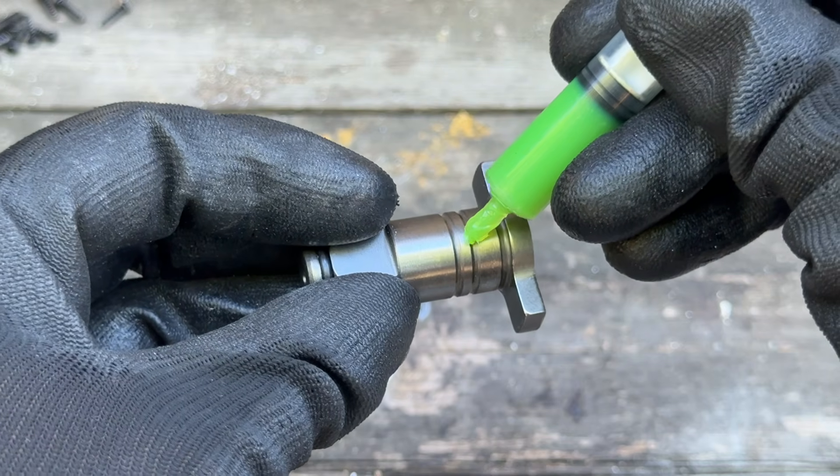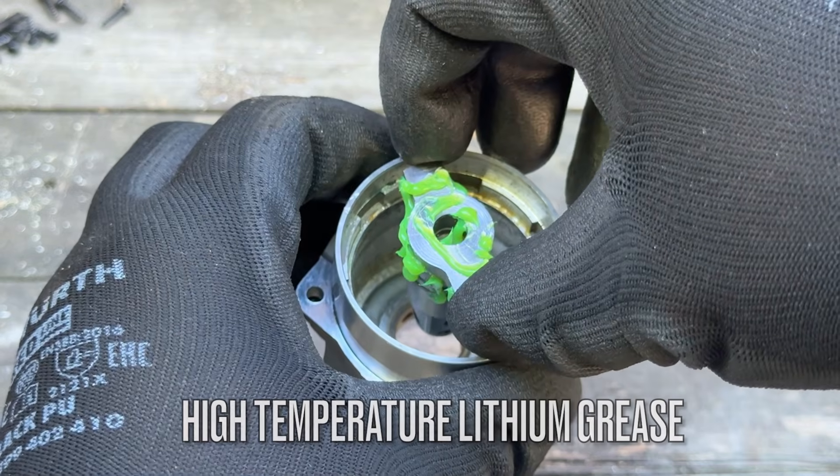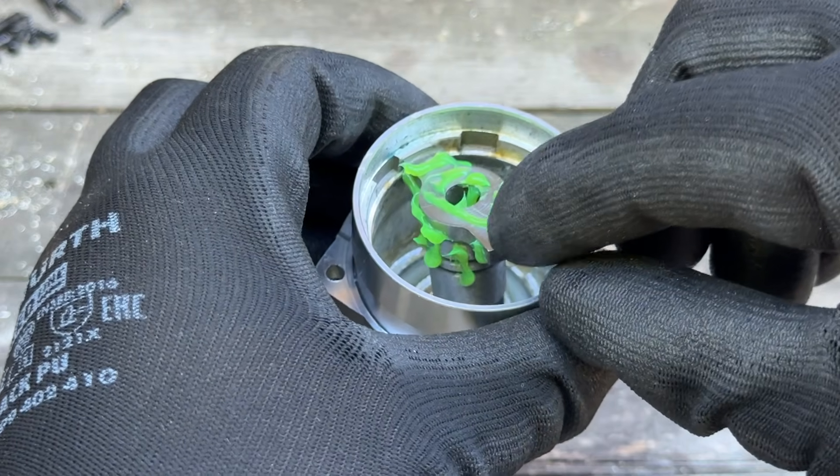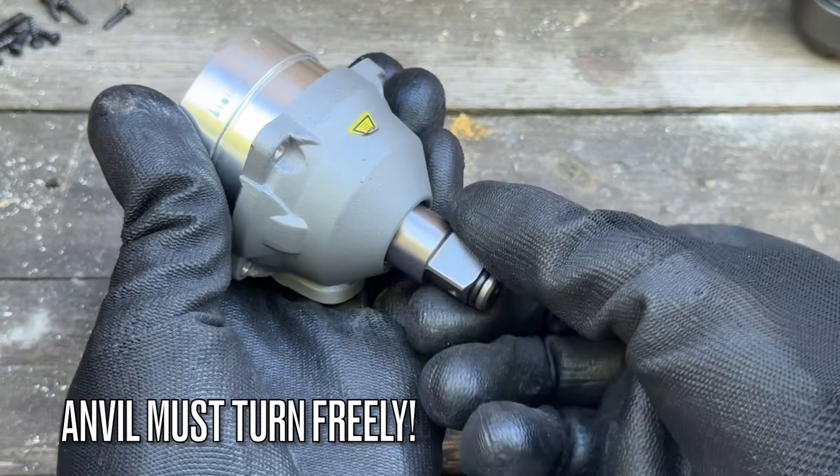Once you've inserted the bushing, it's time to lubricate things and check the fitment. Use high-temperature lithium grease and make sure everything spins freely.